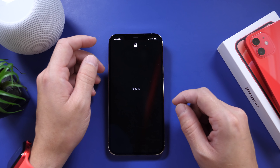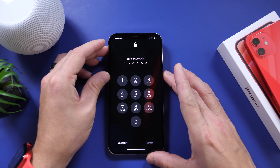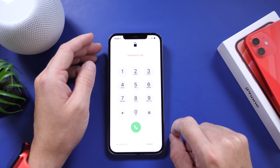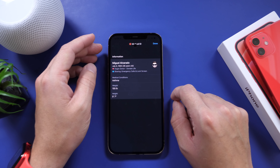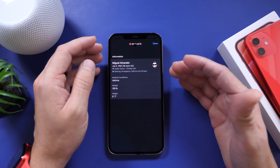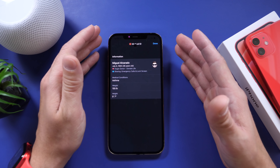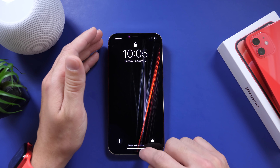Now this next one has to do with Medical ID. If you ever have an emergency — hopefully not — but if you ever do and you need first responders to have information about you, you can display the Medical ID card under the emergency tab on the lock screen and click on emergency or my Medical ID. This gives first responders information like your name, date of birth, if you're an organ donor or not, any medical conditions, any medications that you may be taking — anything at all that you want to share with first responders from the lock screen.